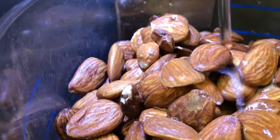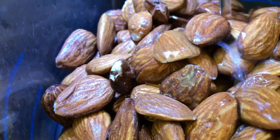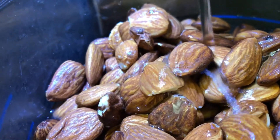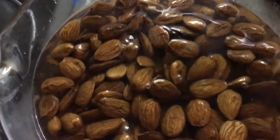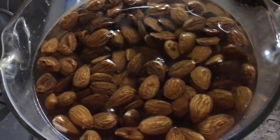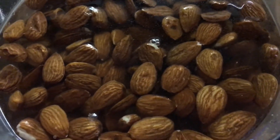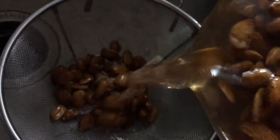This water from the refrigerator is filtered, so that's okay to clean them with. What I'm doing is filling up the measuring cup with water, letting it sit for a few seconds, and then straining them into the strainer until the brown residue is off. You can kind of see the brown — once I pour it, you will see it. I'm just letting it sit in the water for a few seconds. Now I'm going to pour it — you might start seeing the brown residue.